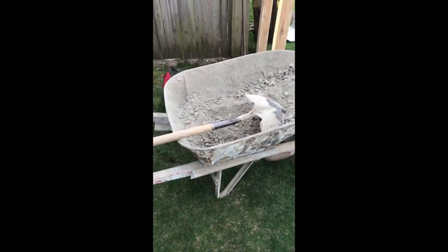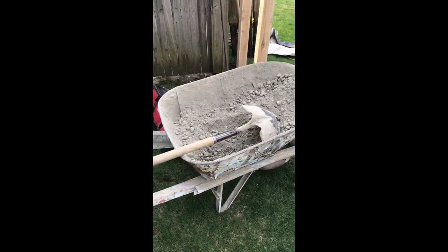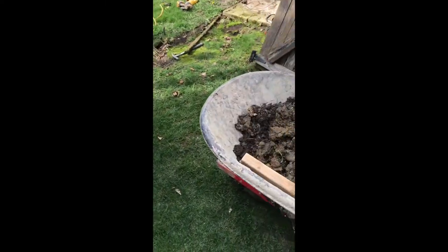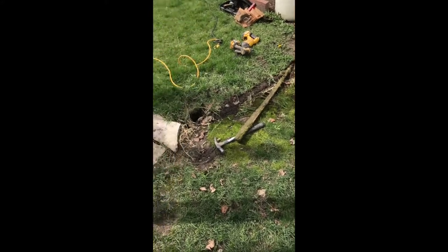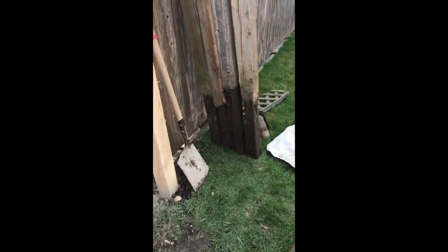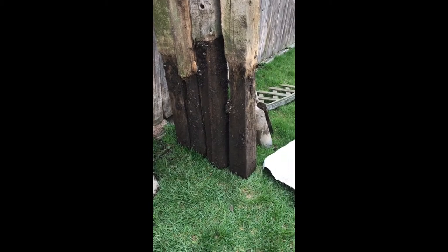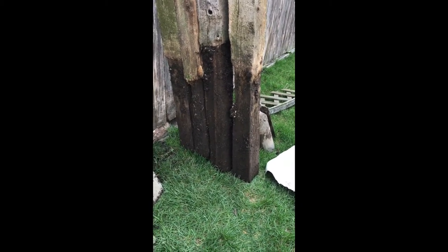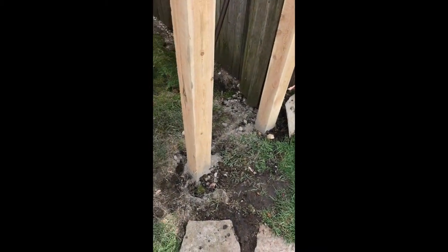This is the mix that we use to set the post — dry set. It works way better for cedar posts. I just pulled the old post out. It's better when you pull them out or just break the concrete to the side and pull it back out, so that way you have room to put all the new posts back in.